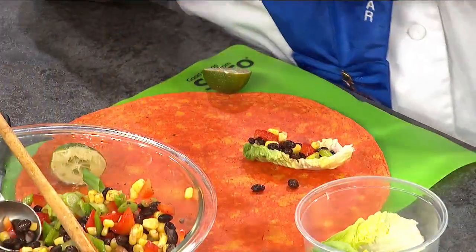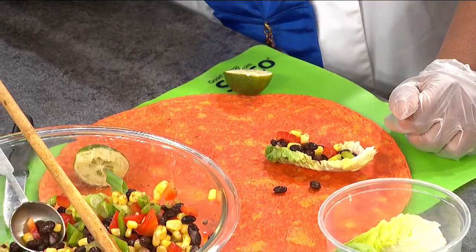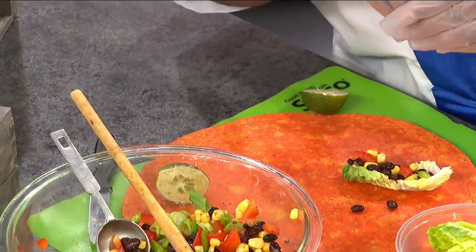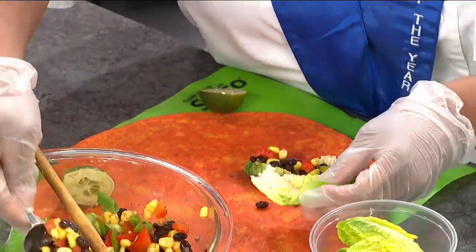Is that baby romaine? Actually, it's called a gem. A gem — that's what they're called. I've seen these and I said, oh my God, that is so cute. I can use this. Look how cute that is — it's just adorable.